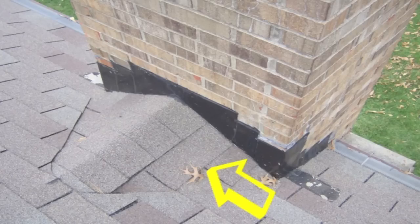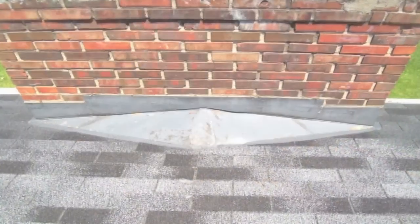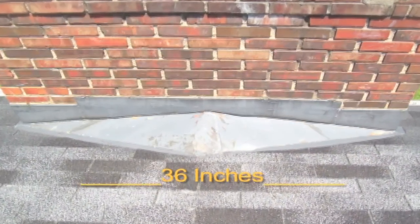This area on the back of the chimney that looks pyramid-shaped is called a cricket. It is often required where the chimney is 36 inches or wider.